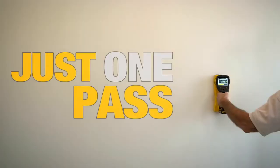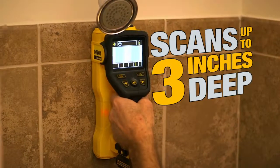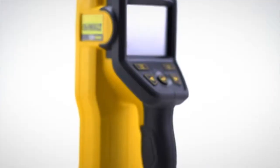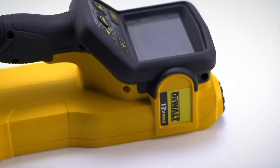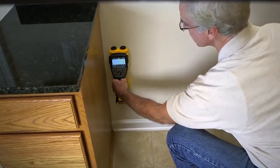Just one pass along surfaces identifies all five types of materials, including PVC up to three inches deep, making the 12V Max Handheld Radar Scanner a must-have tool that saves time and helps to prevent costly mistakes.